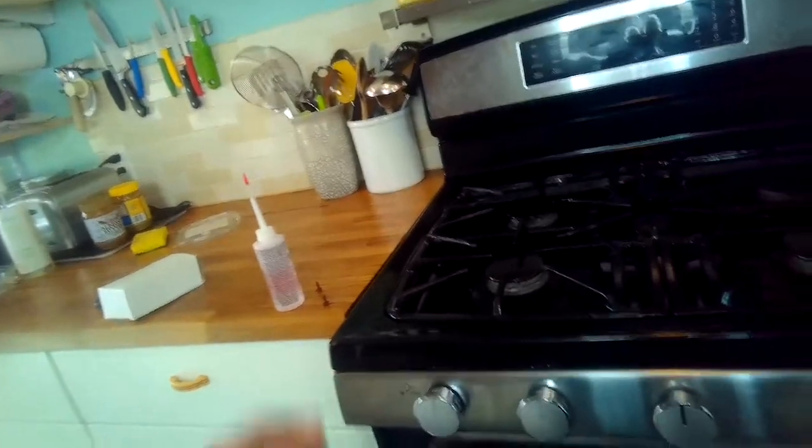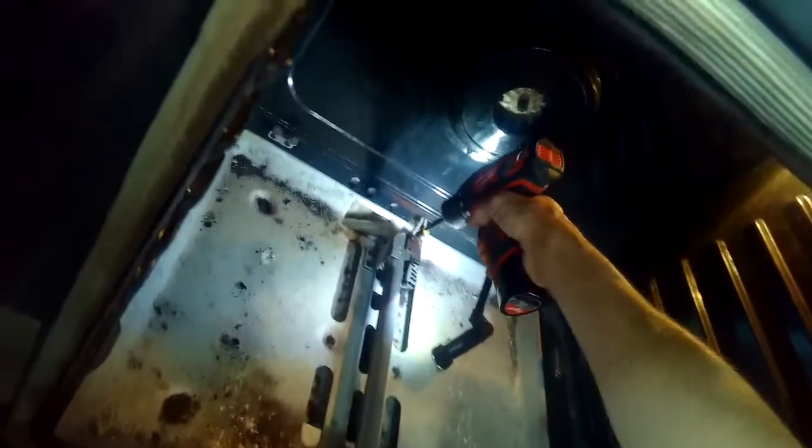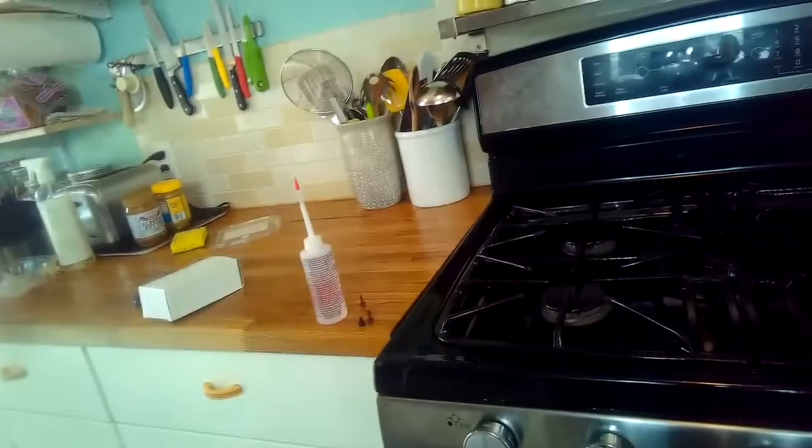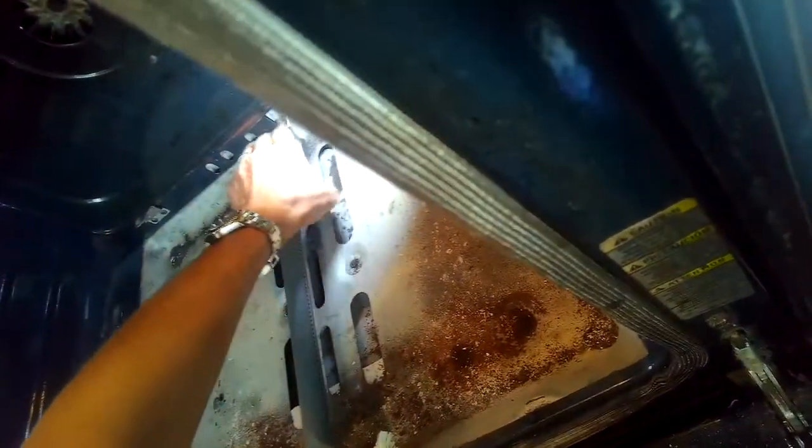I'll pull these two screws out and then remove the old igniter and put a new one in. This oven had the symptom where it just wouldn't heat. Sometimes you get igniters that are getting older and they still heat but it takes a long time to heat up or to light — a new igniter will fix this problem.